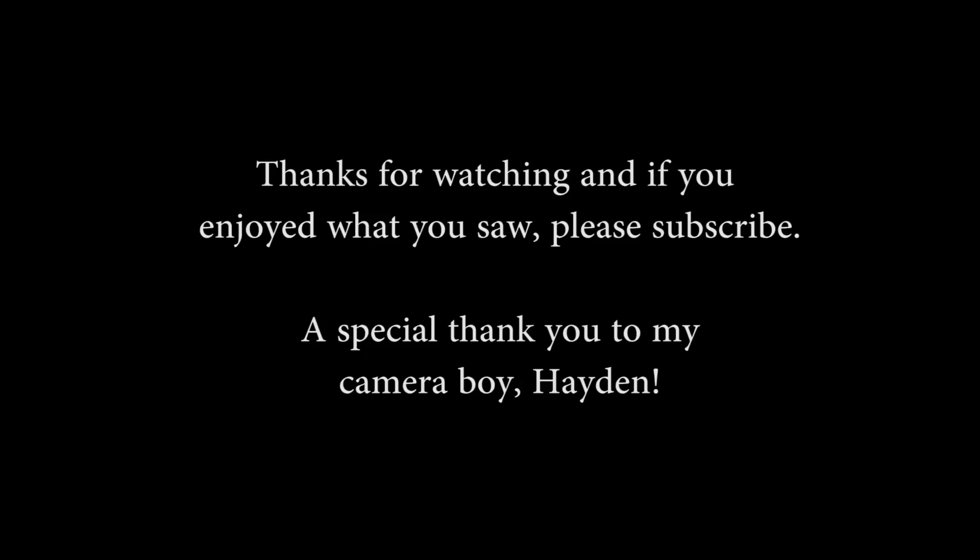If you liked what you saw, please give me a like, give me a thumbs up. You can follow me on Facebook, Pinterest, Twitter, G+, and right here on YouTube. Until next Wednesday, we'll see you then. Thank you.